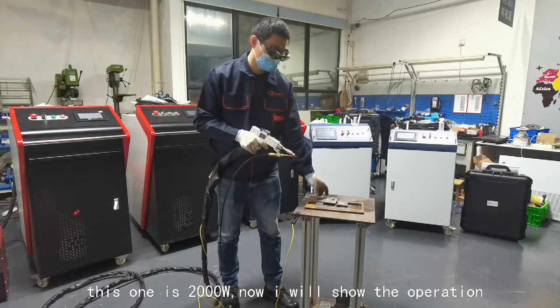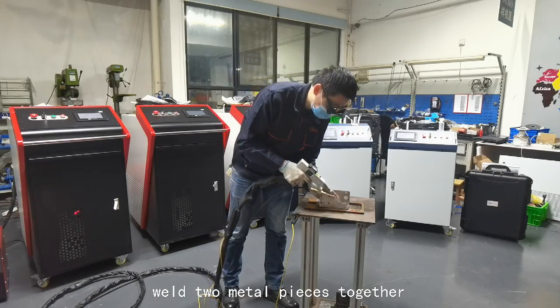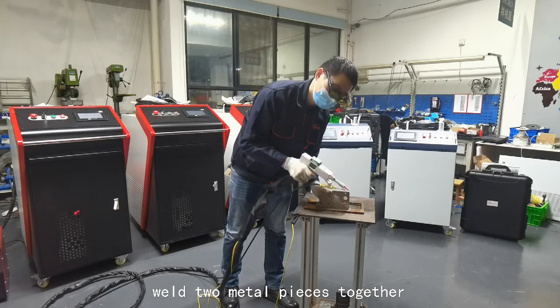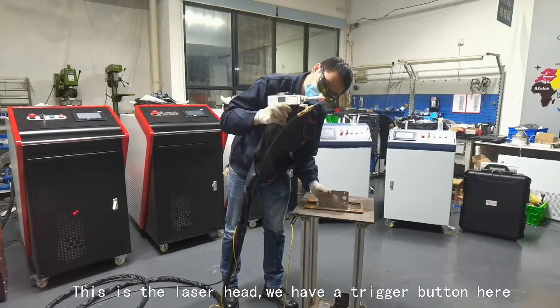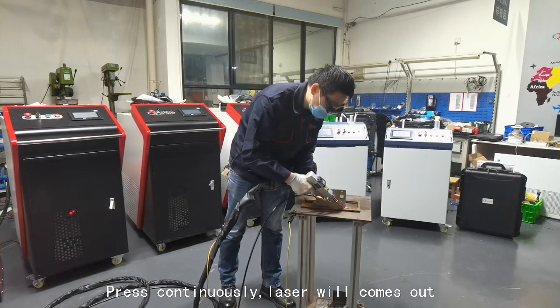Now I will show you the operation. We can weld the metal easily together. This is the laser head, we have a trigger button here. Press continually, laser comes out.